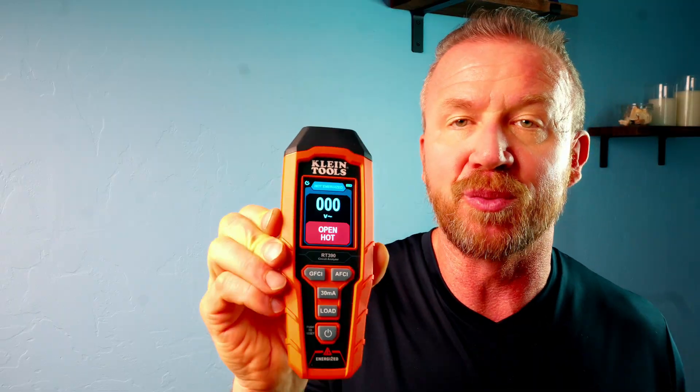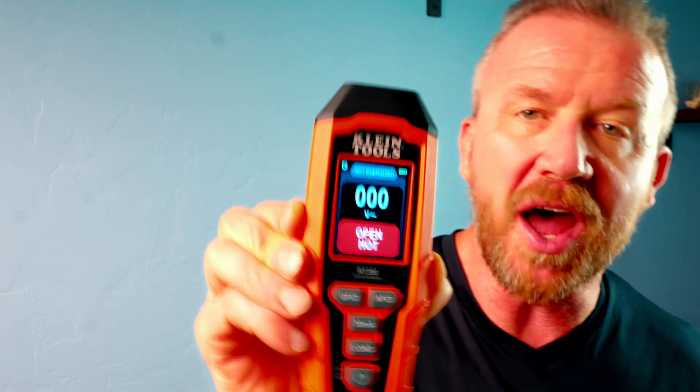Folks, this is the granddaddy of outlet testers. This is the Klein Tools RT390 and we're going to do a full review on this. Now, if you've got an outlet that you need to test, nothing better than the Klein Tools RT390. So with that said, let's get right into it.